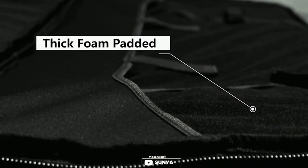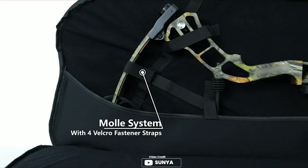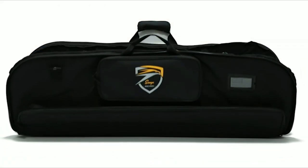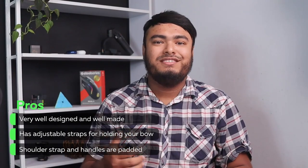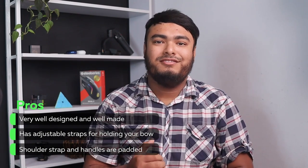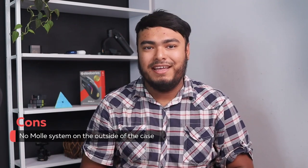The case is also compatible with compound bows up to 33 inches, including Matthew Bow version 3 and version 3x33. Available in three colors and equipped with a new super strong stitching tech, this case is designed to last a long time. Very well designed and well made. Has adjustable straps for holding your bow. Shoulder strap and handles are padded. Note: no mole system on the outside of the case.